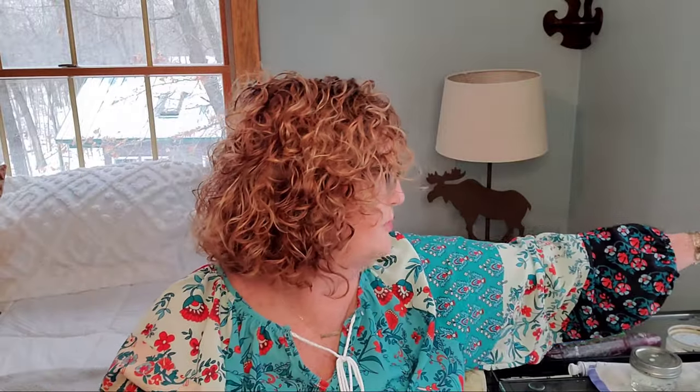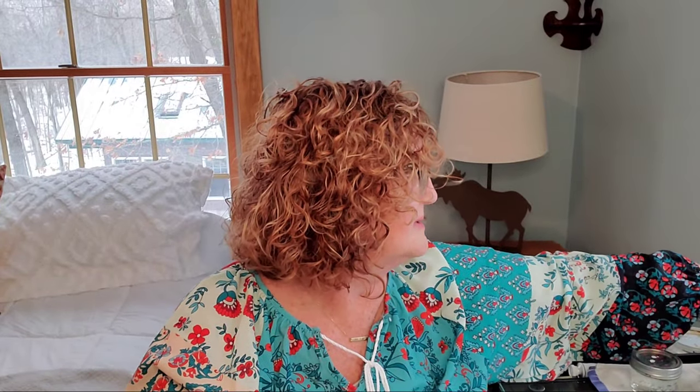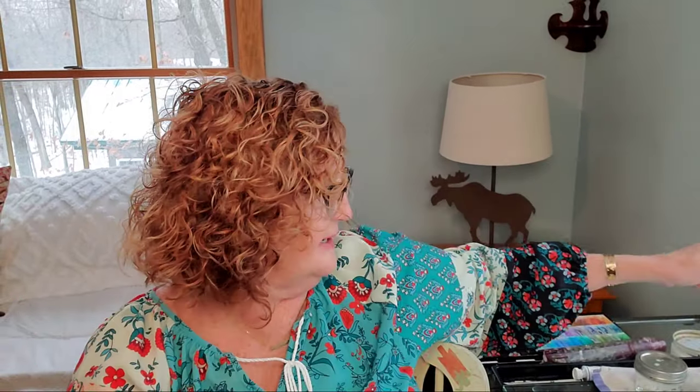My favorite brush right now is my Winsor and Newton brush — the one I told you I had to wait years for. This is the Winsor and Newton Professional Watercolor Sable Pointed Round. The pointed rounds are very, very pointy.